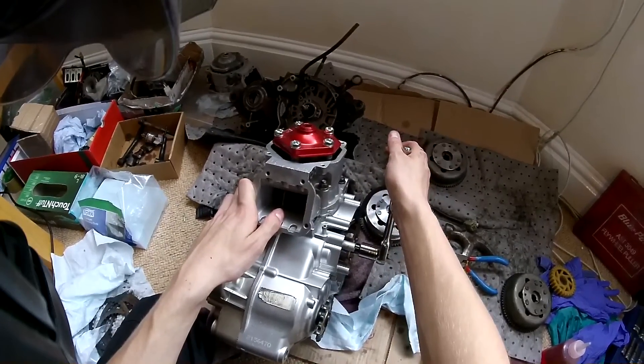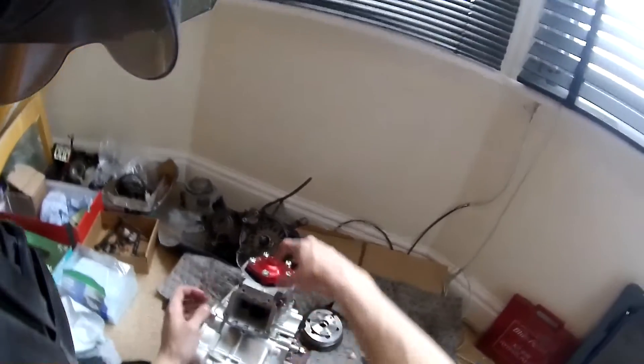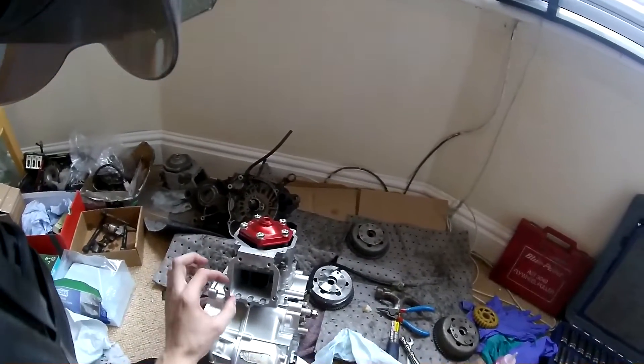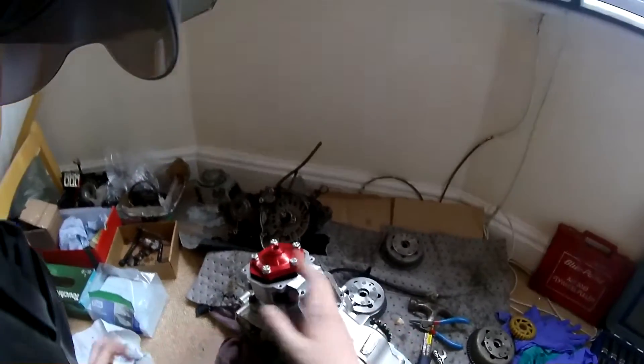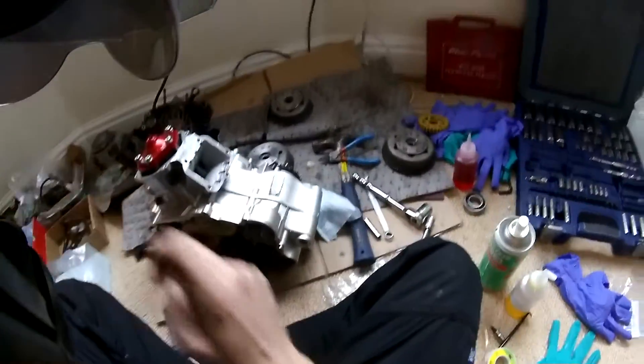Get it back to TDC and then take the head off. The reason I say get it to TDC before removing the head is that the solder is going to be lying there, and while trying to get it out you could drop it down one of the ports and it'd end up in your crankcase - then you'd have to take the cylinder off again. At TDC it can't fall in any ports.